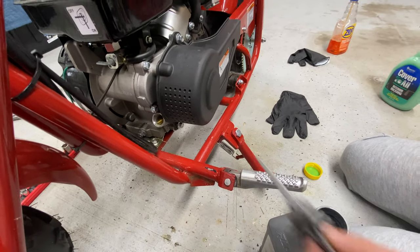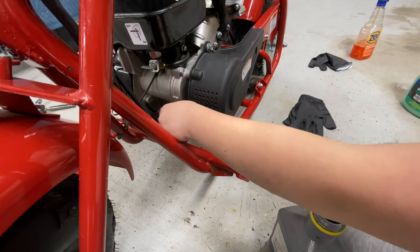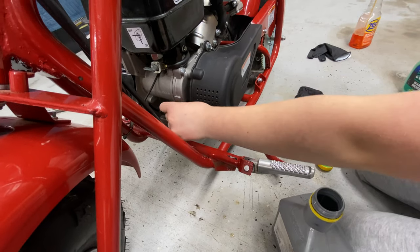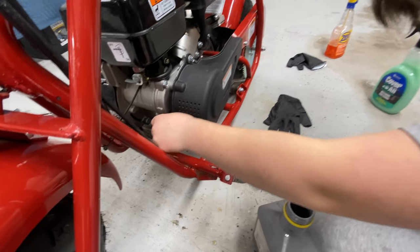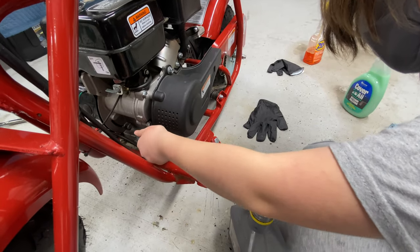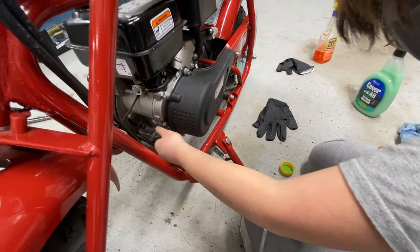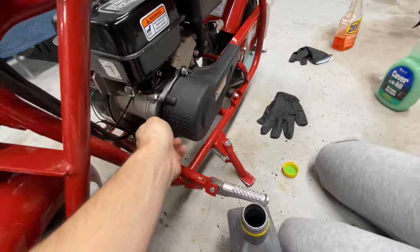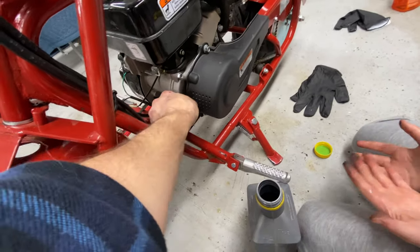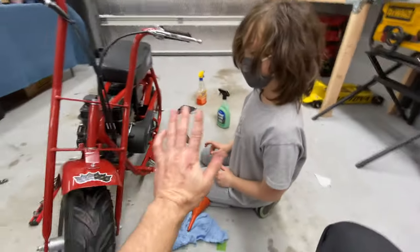So go ahead and just screw it in there and you're done. Righty tighty. There you go. Nice, Marley. Just keep doing it until it's tight. Nice. Do you have any wipes? I do. You can't have them though. You changed your bike's oil! High five.